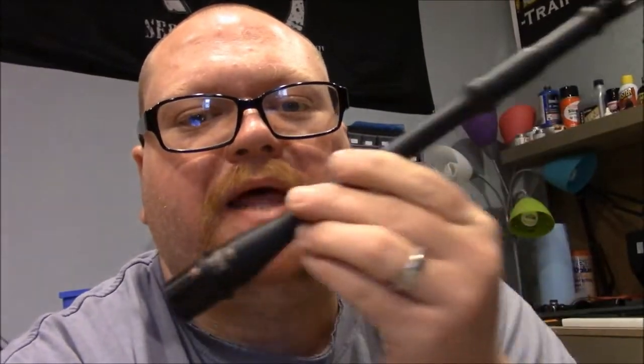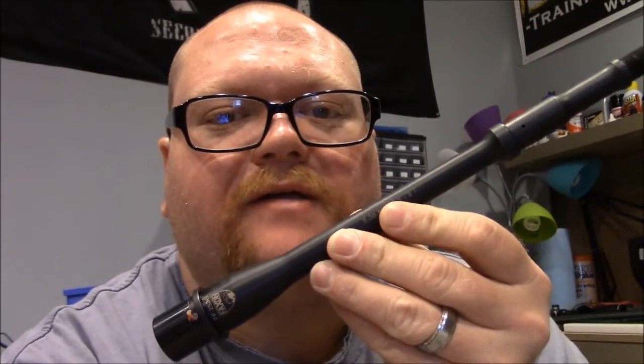Hey everybody, welcome to the gun shop. Today we wanted to talk about Faxon Firearms, which is spelled F-A-X-O-N. They have a new 10.5 inch pencil barrel out on the market, so we picked one up to test.